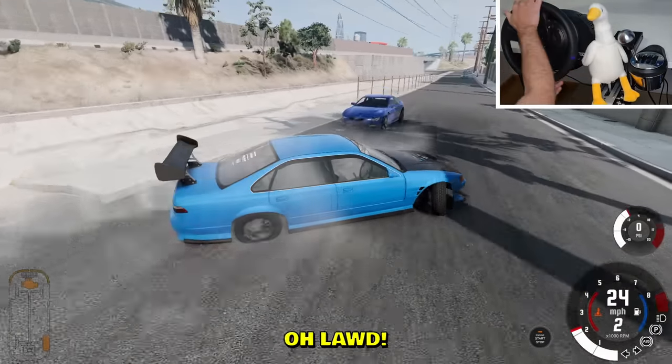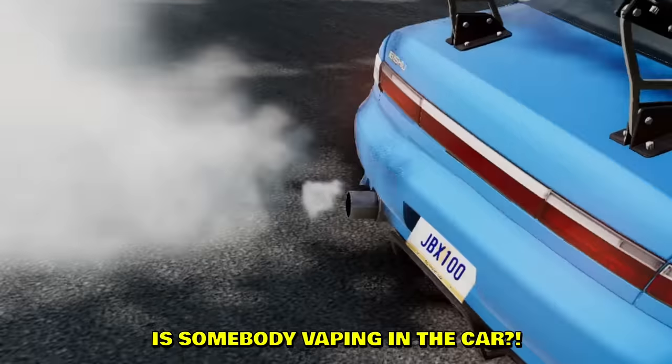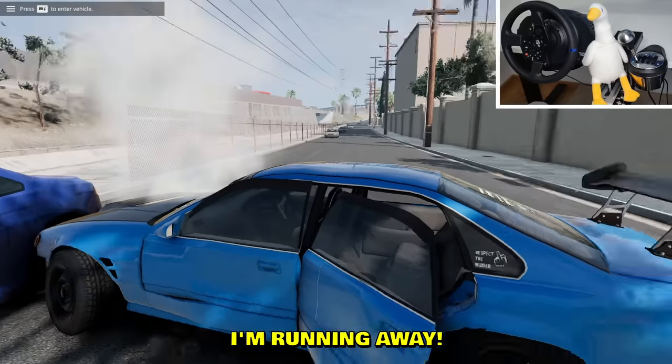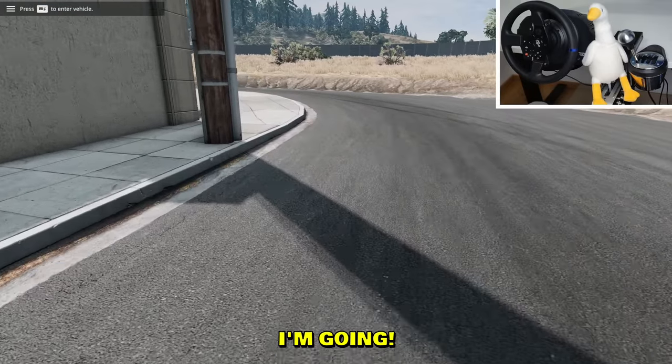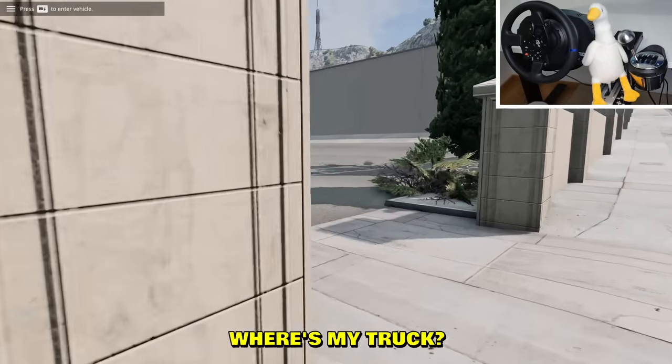Boom, check it out — entry and a half right there. Oh lord, what is happening with our car? Why is it smoking? Is somebody vaping in the car? I'm running away, you'll never catch me. It's not my car. I'm gonna dip out of here before the cops come — nobody saw anything.